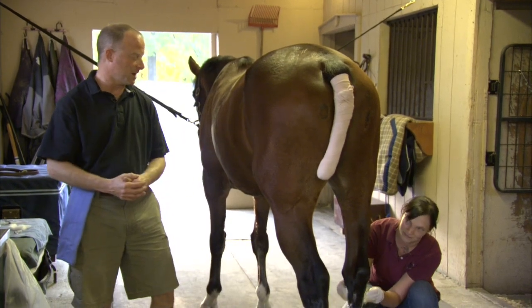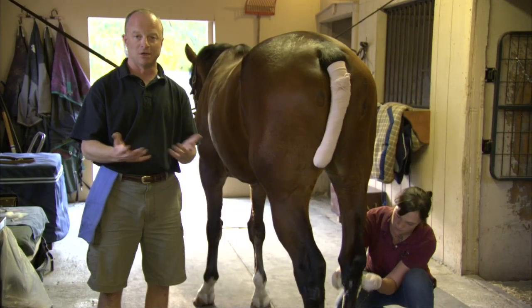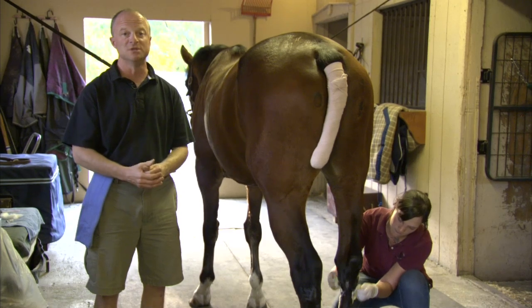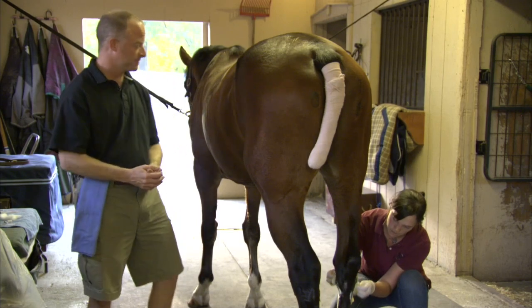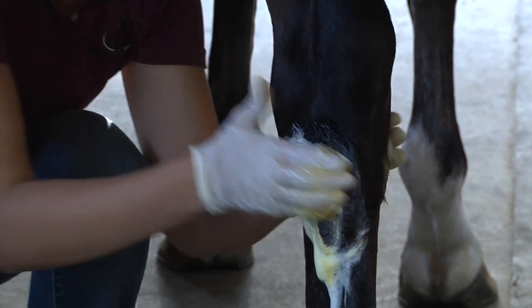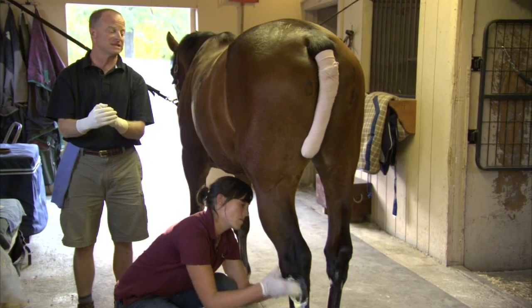My assistant here, Emily, is preparing the joints sterilely and after she is done preparing them, I will put on sterile gloves using sterile technique and I will put needles into the hock joints and inject them with steroids which help to decrease inflammation and make the joint a happier, healthier environment. So Emily is scrubbing the joints with a product called Betadine. It is a sterile surgical soap that we use to clean the area where we need to put the needles in so that it is as clean as possible.